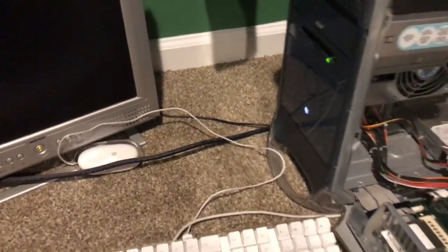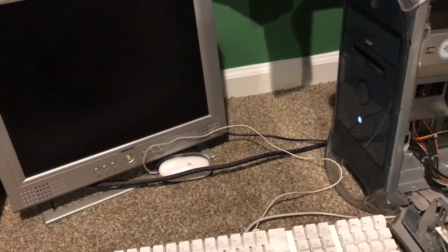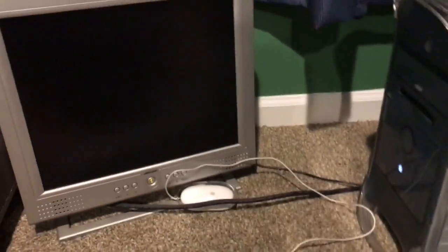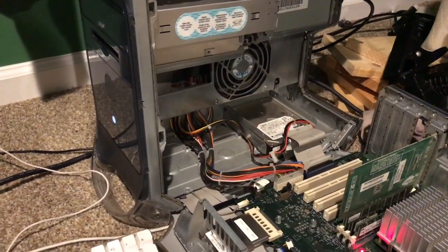Our jokingly small 64 megabyte chip is in. Now the hard drive is obviously bad — I know that — it does not work.